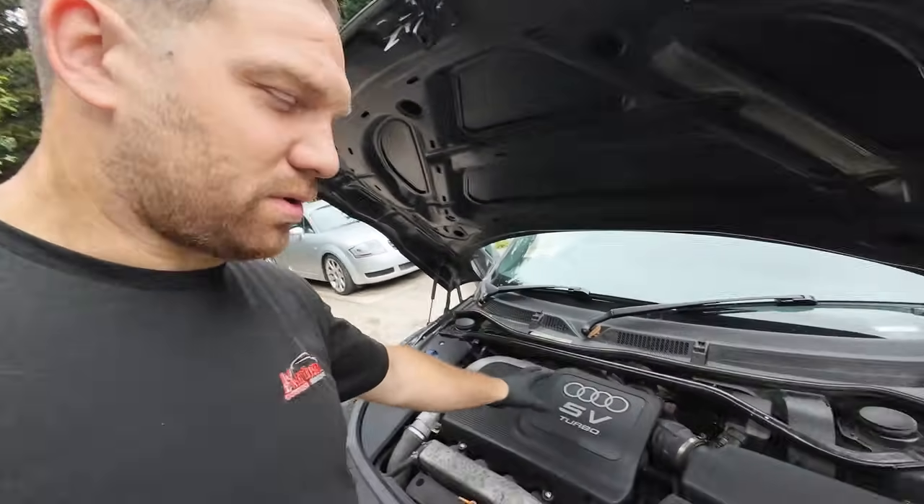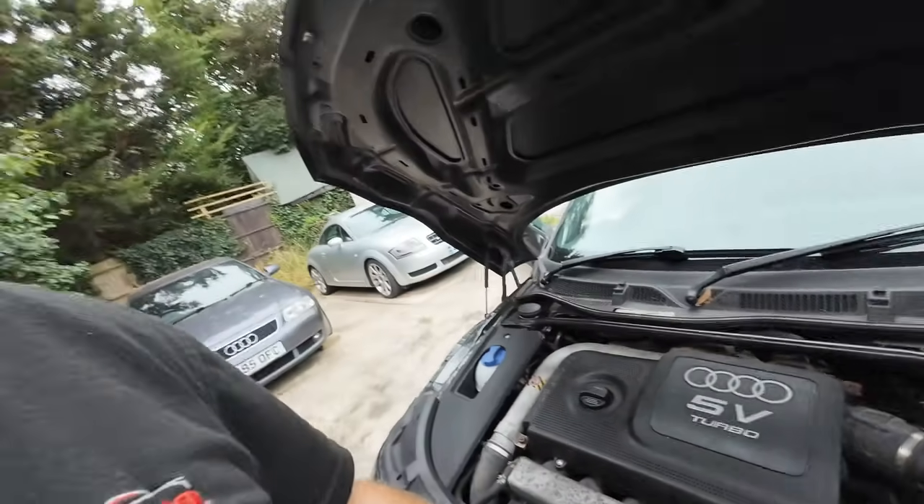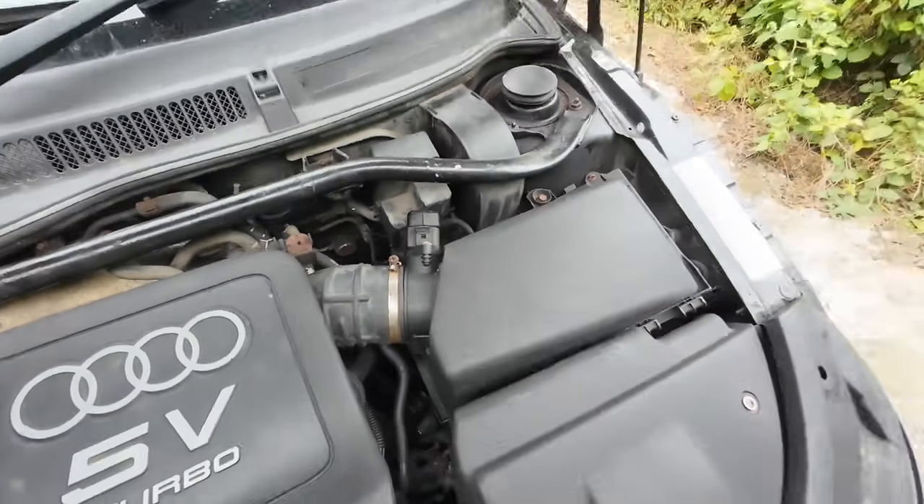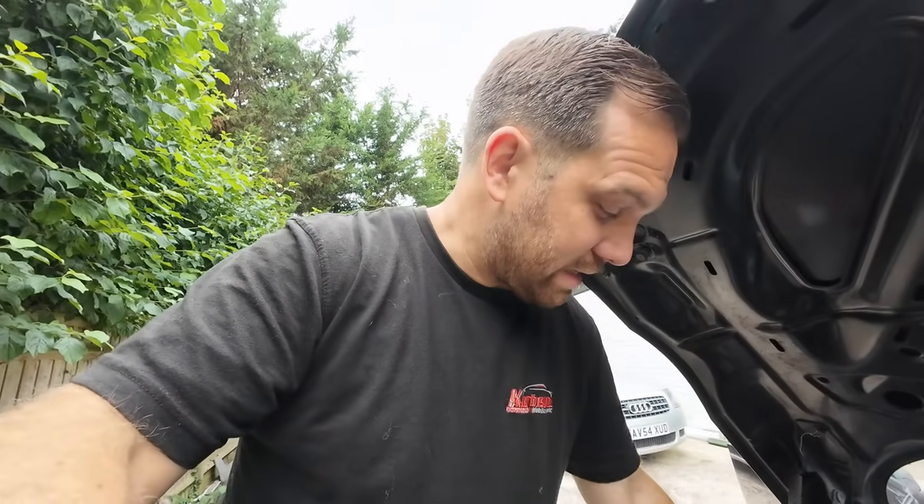Then we're back here. As you saw at the end of last week, I fitted some coil packs, a thermostat, and some spark plugs to this Audi TT. I was meant to get a mass airflow sensor from GSF - they ordered it in but it didn't come in. So I'm back to swap that out. We're also going to run this car up to temperature, which I didn't do after replacing the thermostat, and then we're going to take it for a little test drive because it's got a bit of a knocking noise.